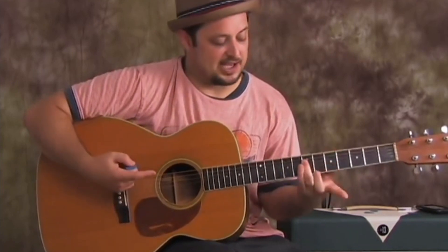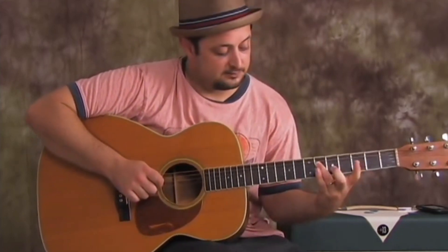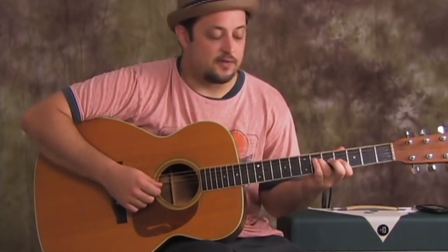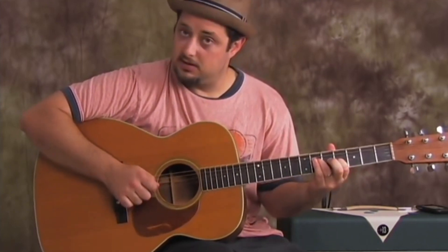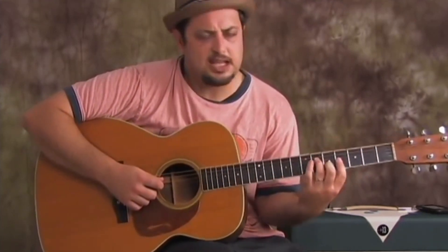Ring finger I'm going to keep track of — I'm going to slide it down a half step. Now what I have to do is change what's going on with my index and my middle finger. The index finger goes on the 4th fret of the G string, and then middle finger on the 5th fret of the B. This is actually an inverted D major shape.